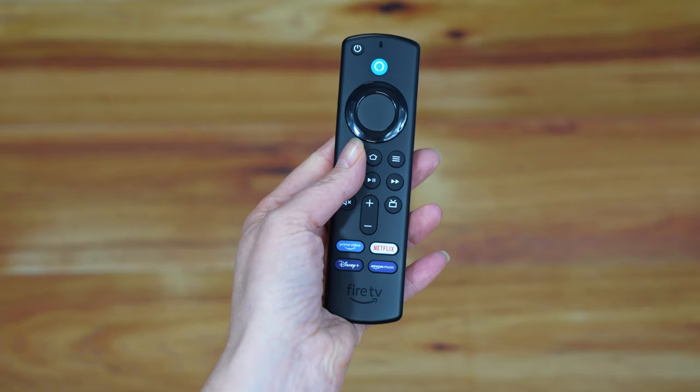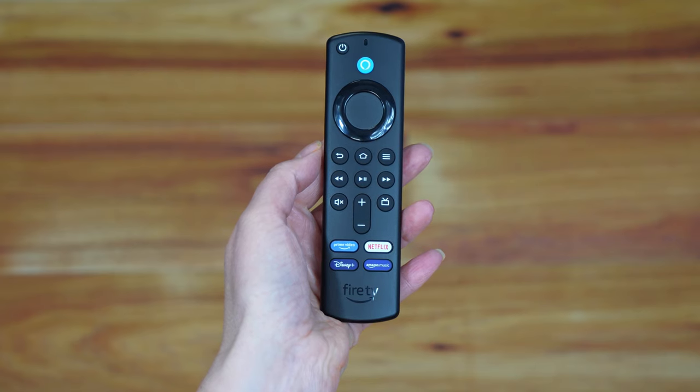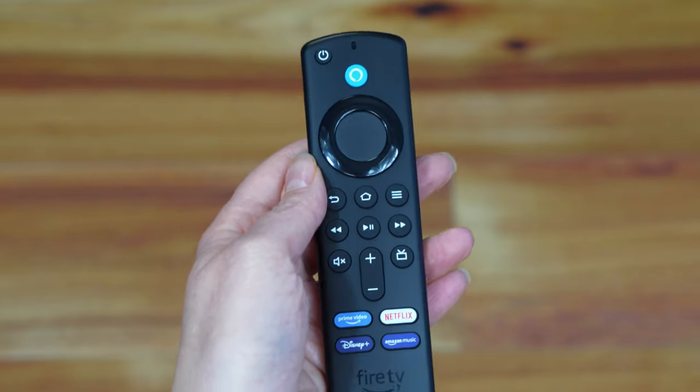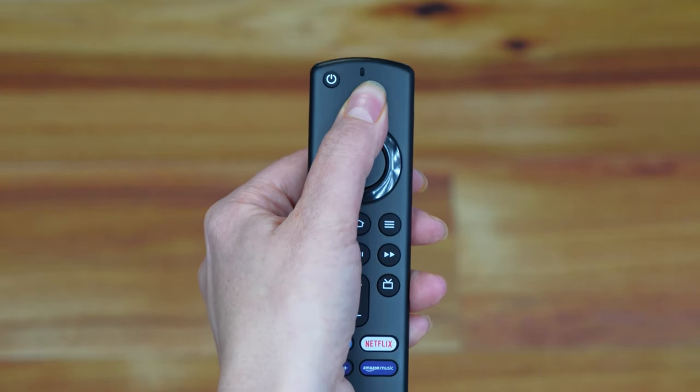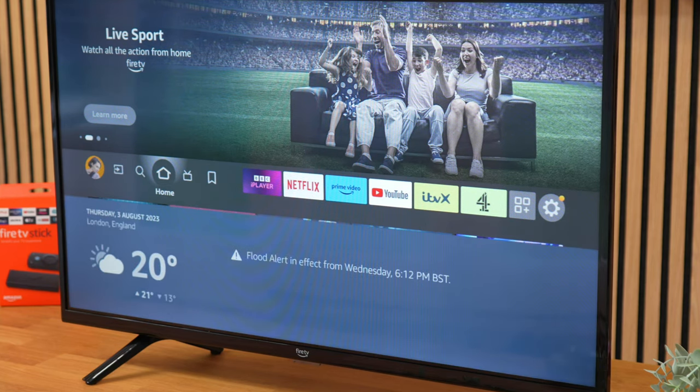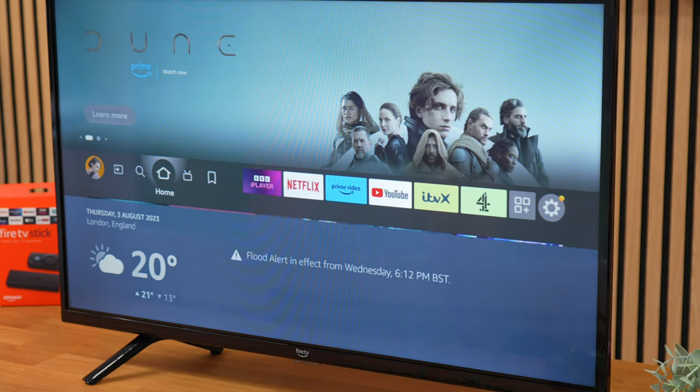The back button takes you back to the previous screen. All Fire Stick remotes are compatible with Alexa, so you can hold down the microphone button and give an instruction or ask a question. The play, pause, fast forward and rewind buttons are pretty much self-explanatory and are used to control video playback.